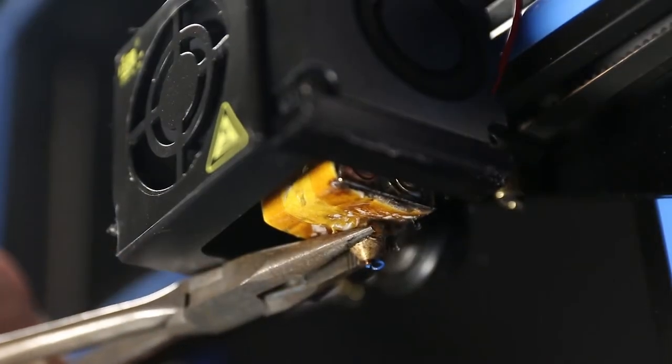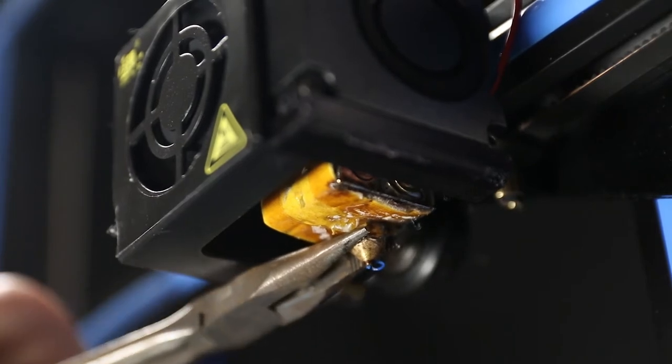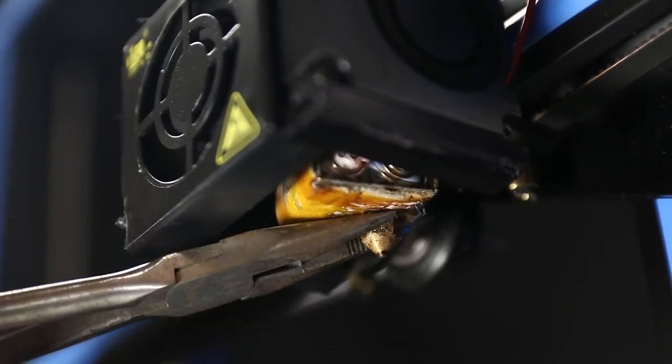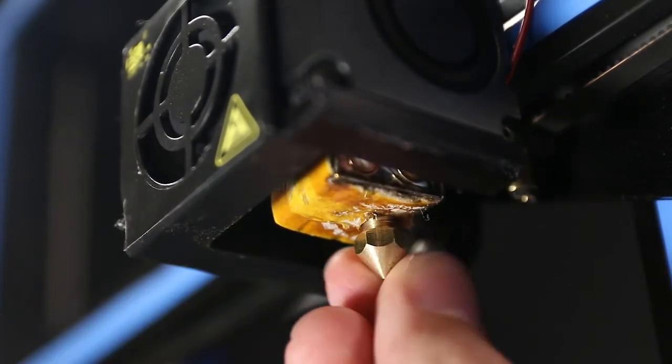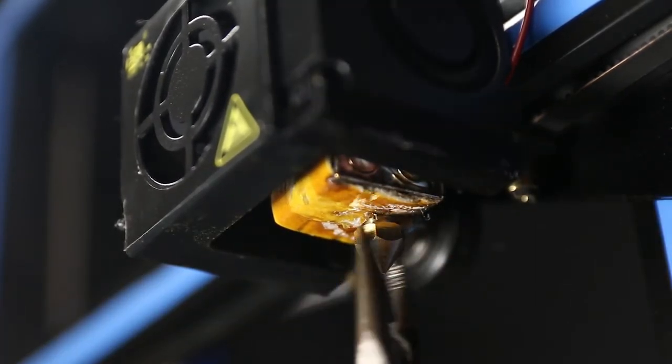Now if you are looking at your nozzle and it is just completely ruined, the easiest thing is to just get a new nozzle, unscrew the old one, screw the new one back in, and you are done. It is going to be nice and shiny again with no hassle.